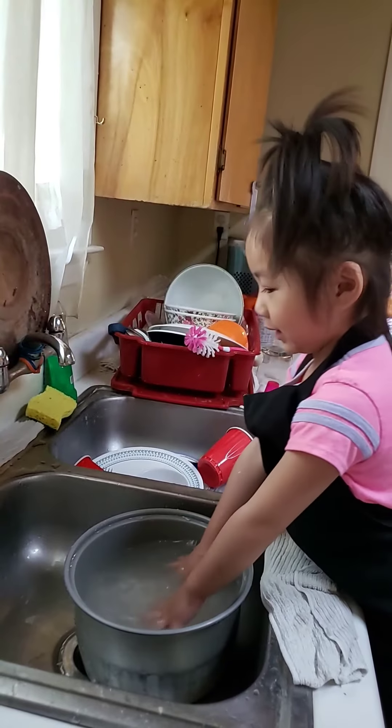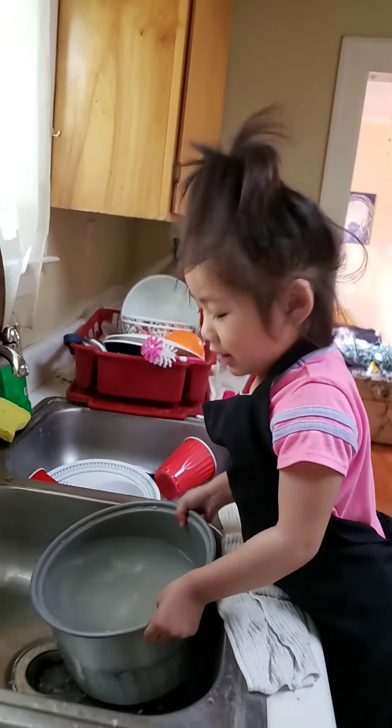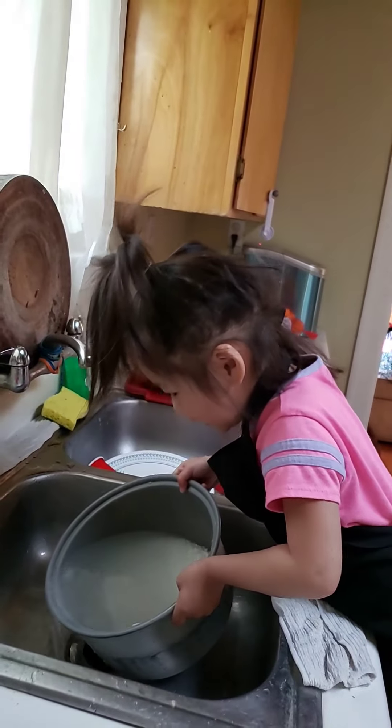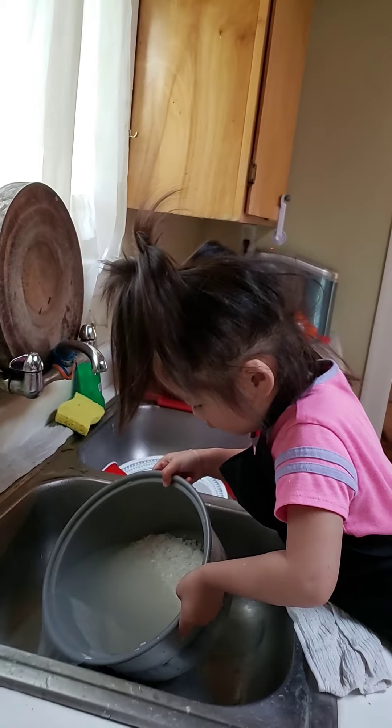Okay, now pour the water out. No rice — no rice, just pour the water, okay? I see rice. Go slowly.